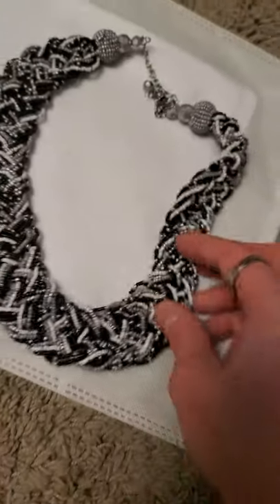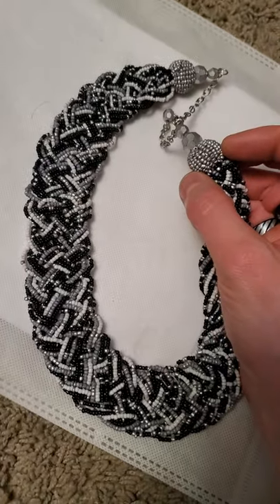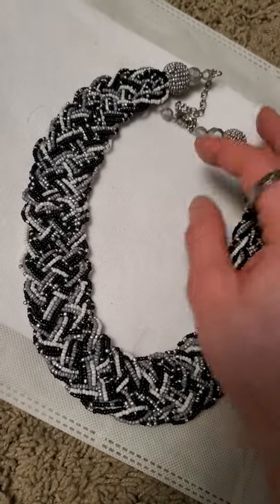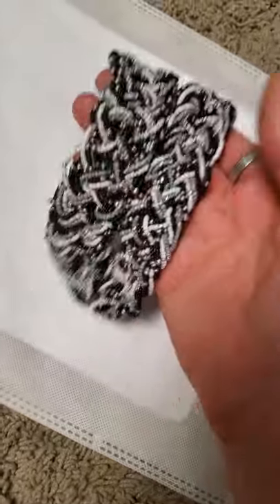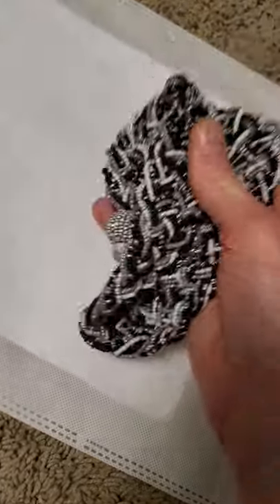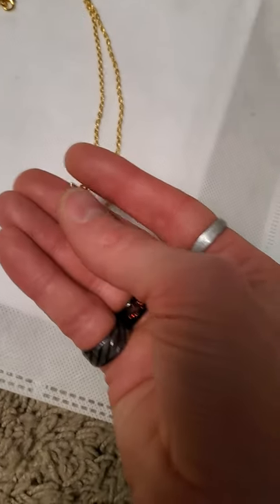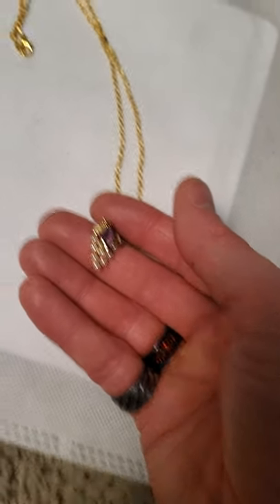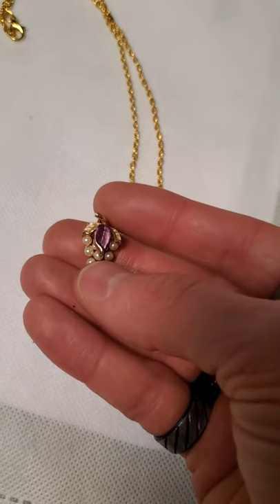And we have this big necklace here — all seed bead, including these larger ball beads up here which are also seed beads, so tons of work went into making that. Not my style of collar necklace but very heavy and would have taken a lot of work to make. Then I put together this one here as well with this little grape style earring with the faux pearls on it.